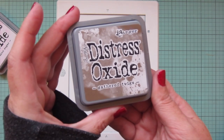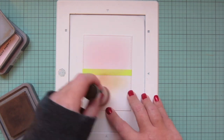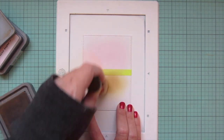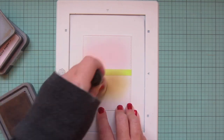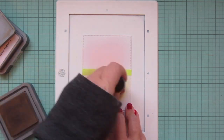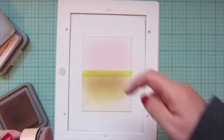Then I'm going to use some Gathered Twigs to do the floor, repeating that same process — pressing down, leaving off of the post-it tape, and using very light pressure to blend that color out, getting softer around the edges and a little bit darker in the center to mirror the top half. I tend to be a bit heavy-handed with ink blending, but I really wanted a nice soft background, so I'm continuously dipping into that ink and building up saturation without pressing too hard.